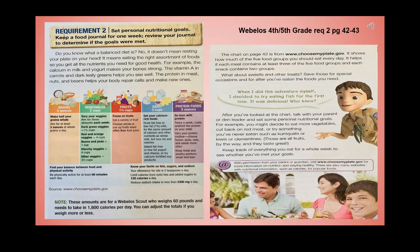Visit www.choosemyplate.gov to see how much of the five food groups you should eat every day. It helps if each meal contains at least three of the five food groups and each snack contains two groups. Save sweets for special occasions and after you've eaten the foods you need. After looking at the chart, talk with your parents or den leader and set some personal nutritional goals — for example, eating more vegetables, cutting back on red meat, or trying new foods like kumquats, kiwis, or clementines. Keep track of everything you eat for a whole week to see whether you've met your goals.